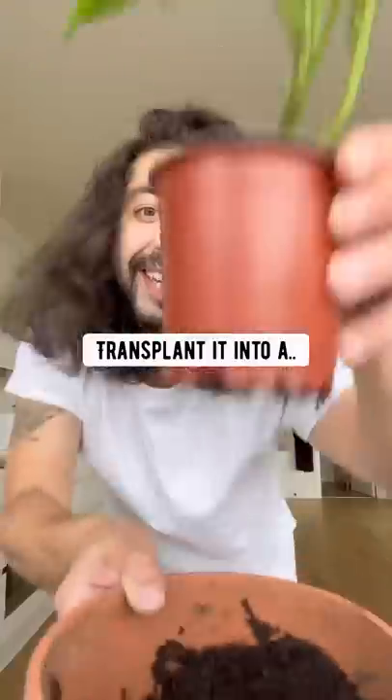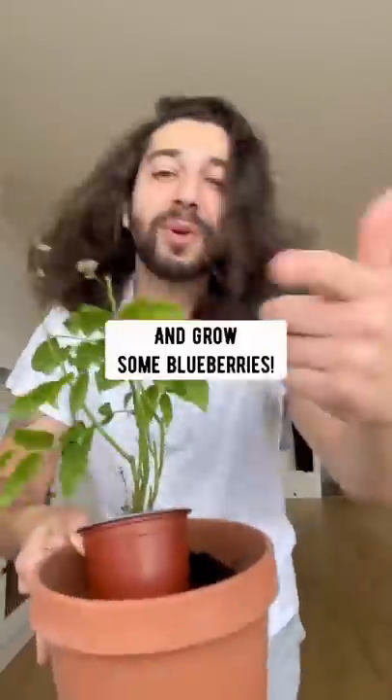Once it grows to at least 12 inches long, transplant it into a bigger pot or outside and grow some blueberries.